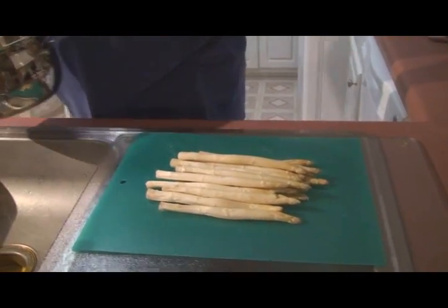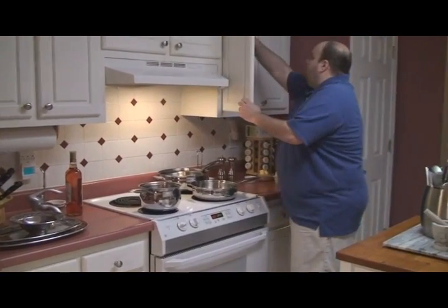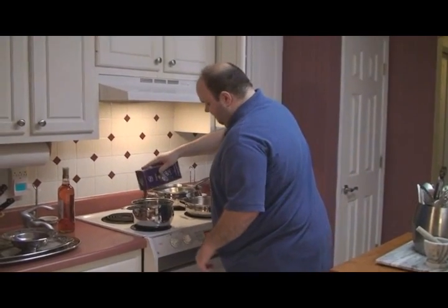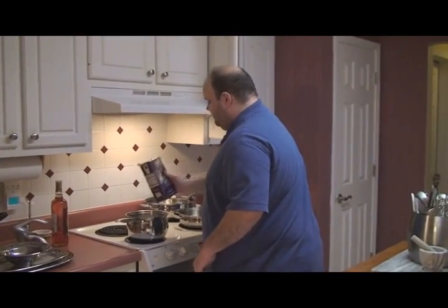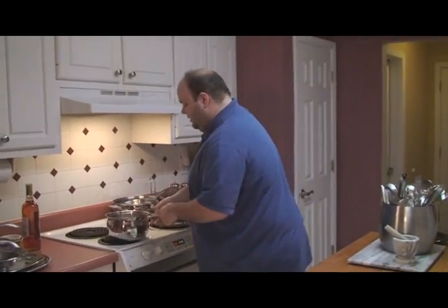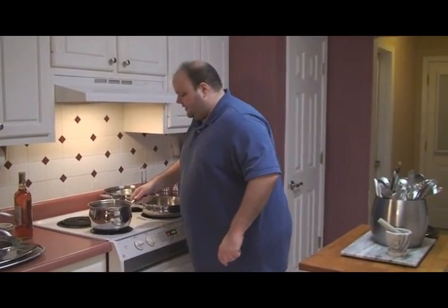I'm going to add some salt to this and put it on the burner at high heat because we want it boiling. Get a good amount of salt in there, and that's going to go ahead and start.